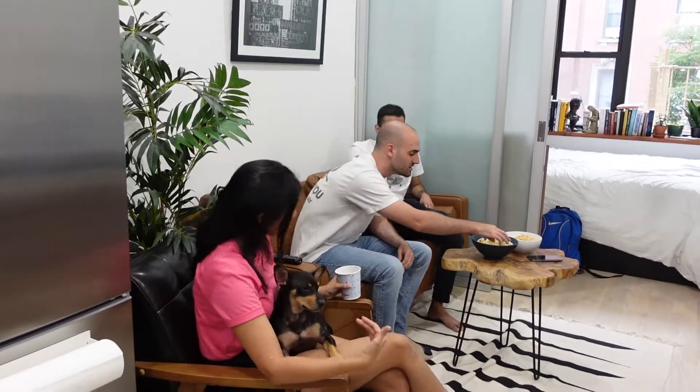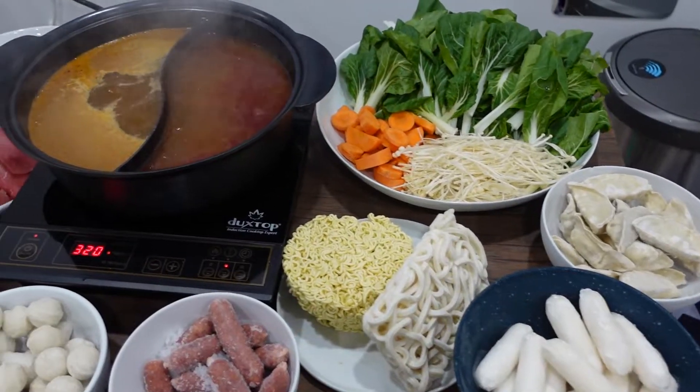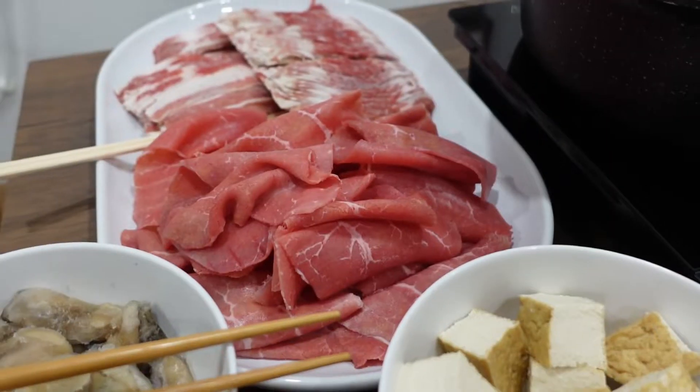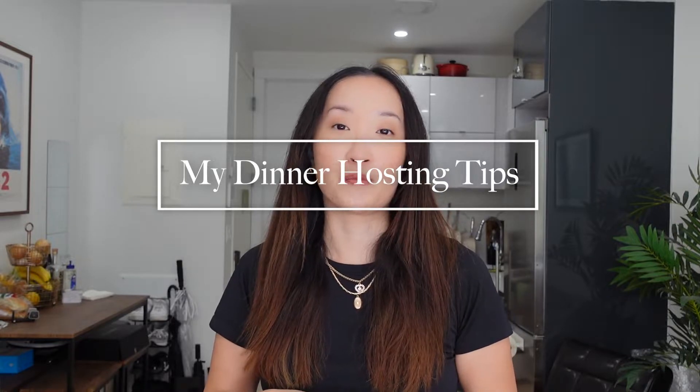Once all of your guests have arrived and you're ready to eat, I'll gather everyone around the dining table, explain how hot pot works, and then just have a great time. Now that you're all ready to host your first hot pot party, I want to share six tips and tricks I've learned in terms of hot pot and hosting dinner parties at home.